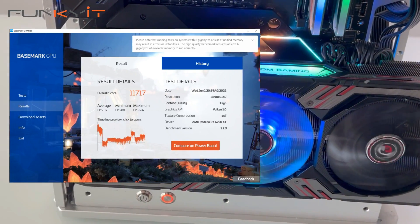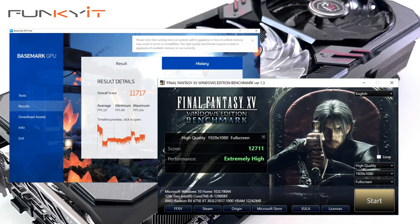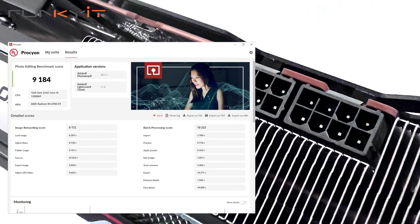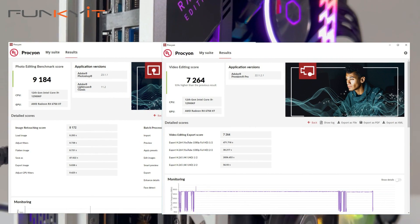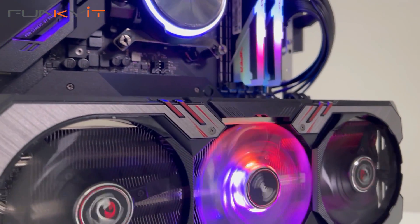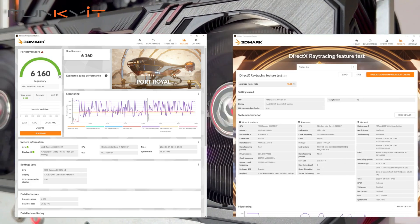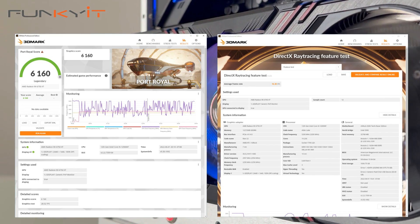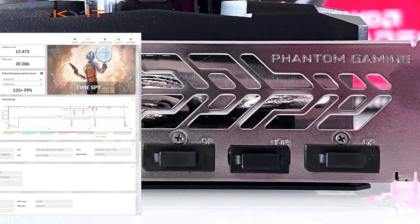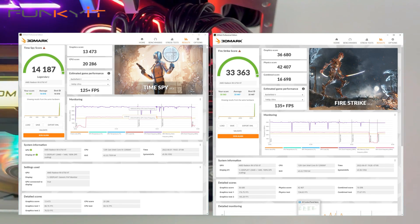We got an impressive score of 11,717 for GPU Basemark and a Final Fantasy XV score of 12,711. For UL's Procyon Photo Editing Suite we got 9,184 and 7,264 for the Video Editing Suite. For 3DMark Port Royale we got 6,160 and a DirectX ray tracing score of 16.3 frames per second. For Time Spy and Fire Strike, we got scores of 14,187 and 33,363 respectively.